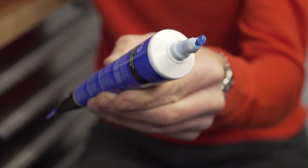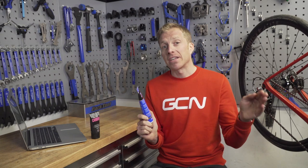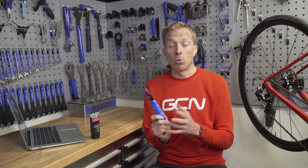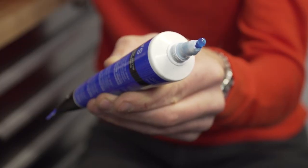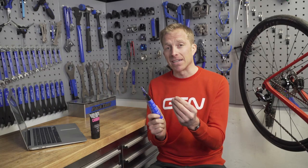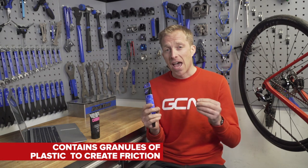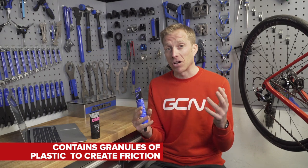What's commonly known as fibre grip across cyclists is not actually a grease as such and it's not set out to do the same purpose as a grease. But what is it? Well, it's a paste which is slightly tacky to the touch, and in amongst that paste are tiny little granules of plastic that are ground up very fine, and that is in there to actually create friction.